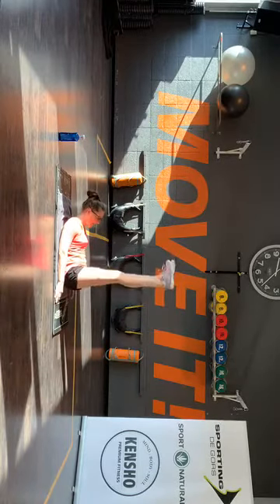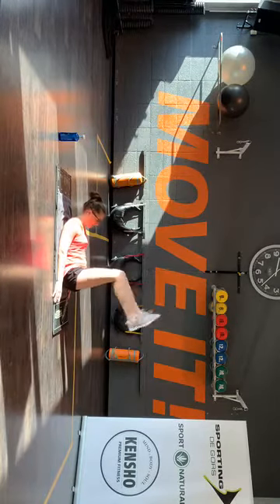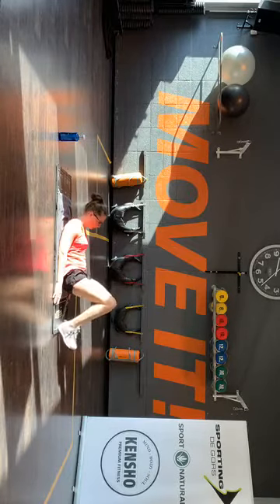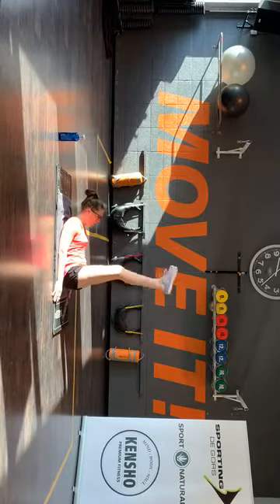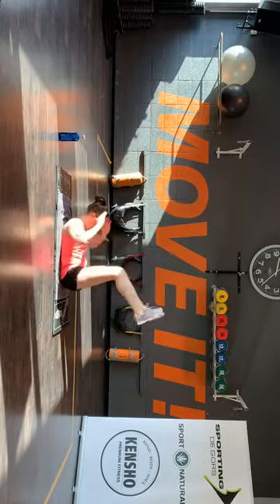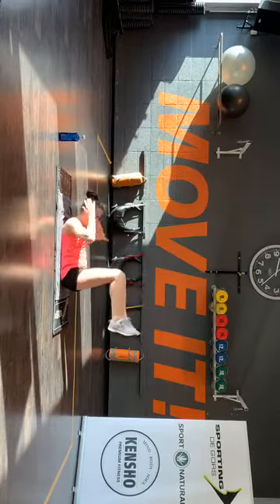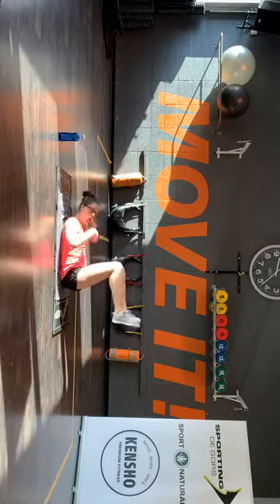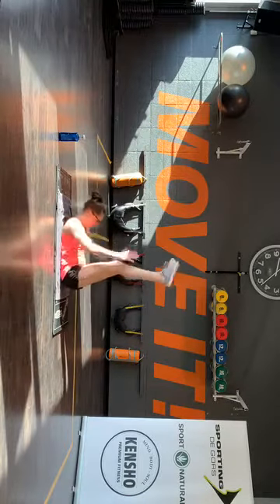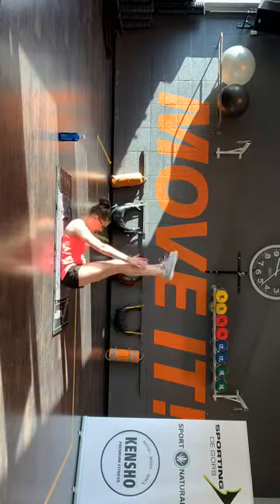En anders zet je hakken terug aan de broer. Op, open. Let op, op, open, terug. Op, nog lang. Dus dat stukje omhoog, even iets meer spanning op je buikspieren. Op, lang.